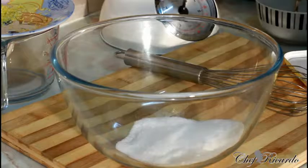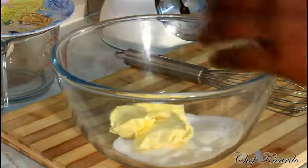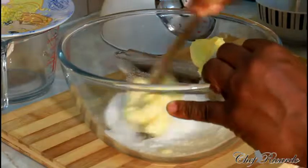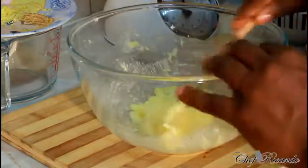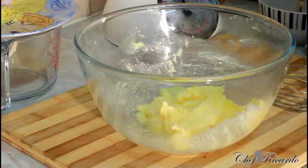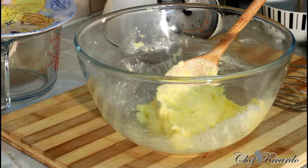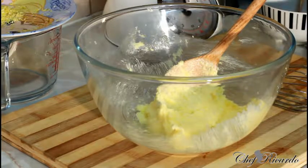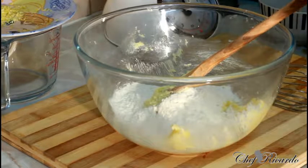So right here, four ounces of unsalted butter — scrape it in and use a spoon to combine the sugar and butter together. Just cream them together nice and lovely. The second thing I'm going to do is get some self-raising flour — four ounces of self-raising flour — and pour that straight in as well.